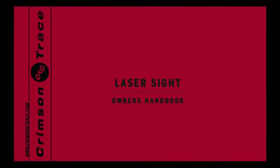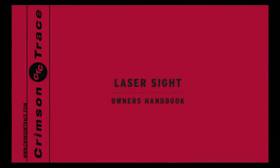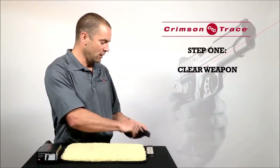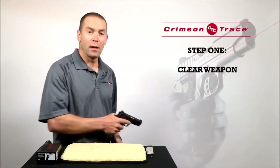Nonetheless, you should refer to the installation guide that came with your laser grips. Safety first then. First thing I'm going to do is check the weapon is unloaded. Pointing in a safe direction, you clear it and clear it again.